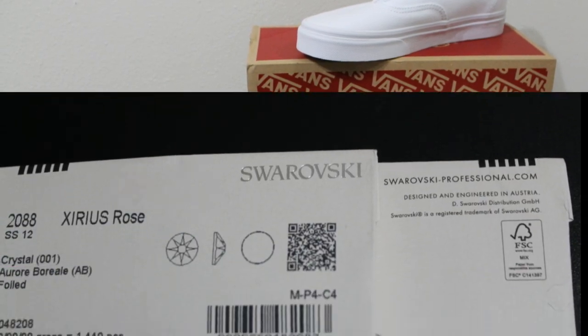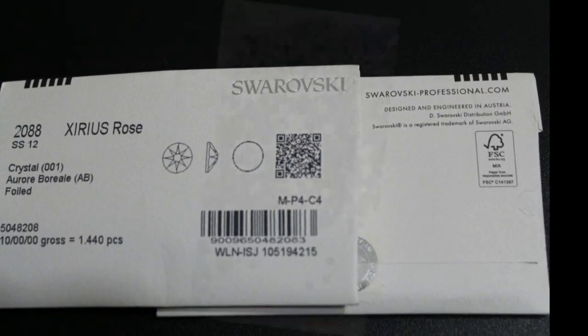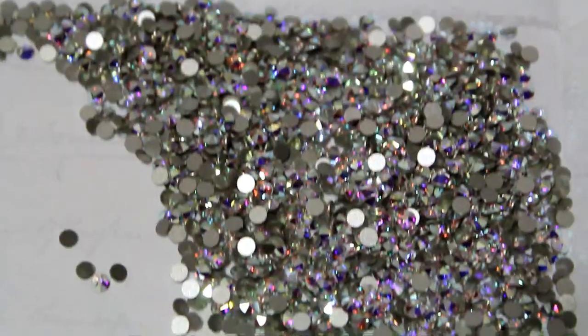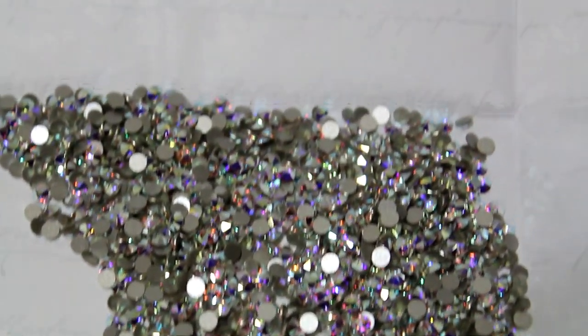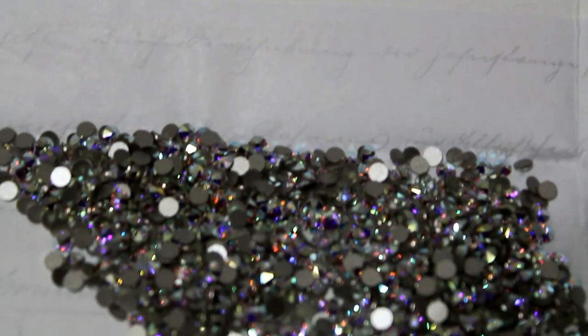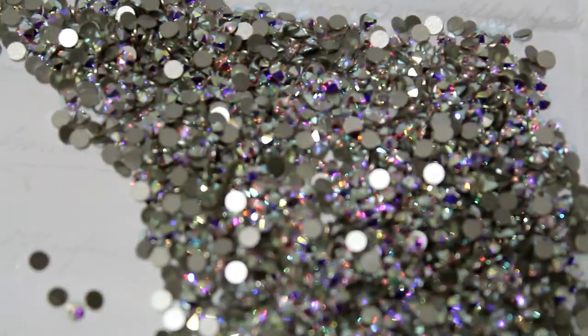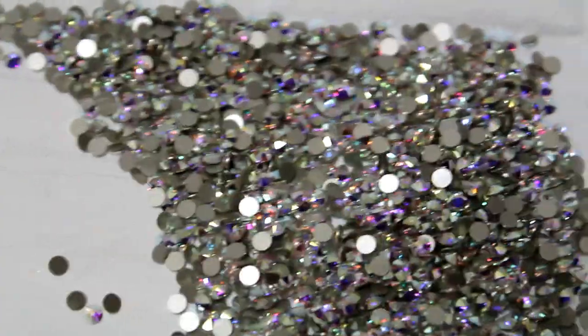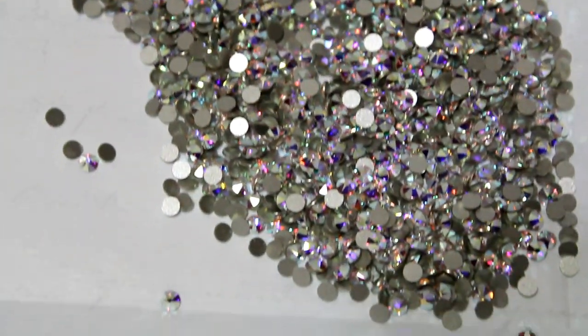This customer decided to go with Swarovski crystals, and the color she chose is Crystal AB, which shoots off a rainbow-like effect as you can see here in the video. I do have another video on this channel of a pair of bling wedding sneakers dressed with high-grade glass crystals. Those crystals are very nice too, but nothing has the same bling effect as Swarovski crystals.